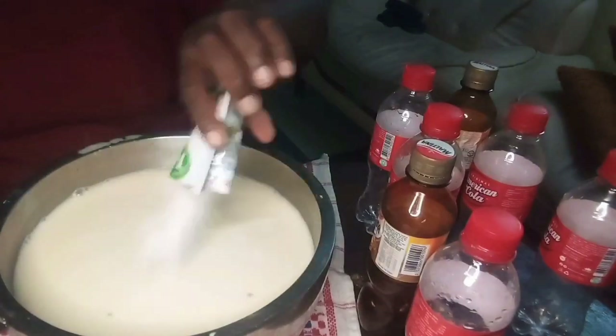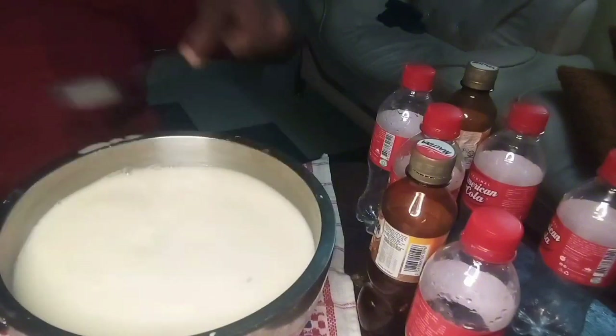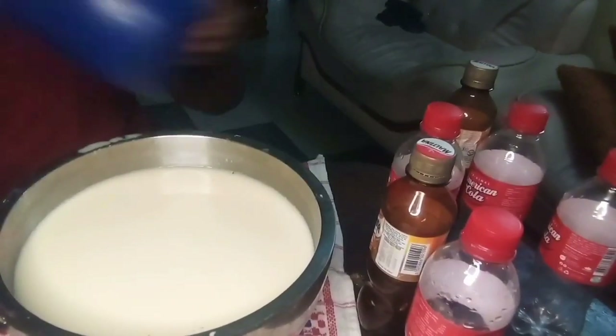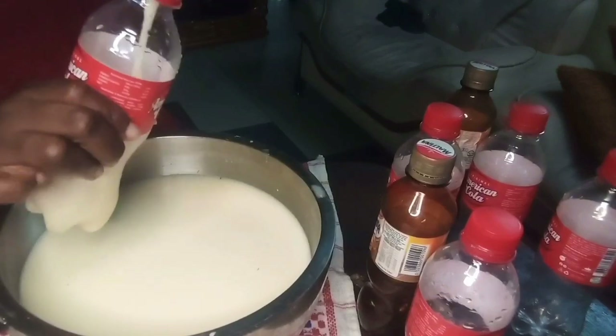This is my powdered coconut flavor, so I'll add it to the drink. It still tastes like real coconut, so it's just like you're adding actual coconut into a tiger nut drink.